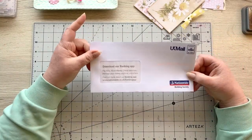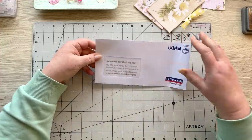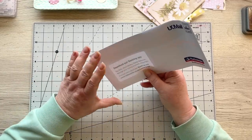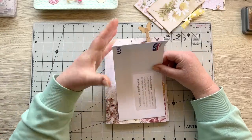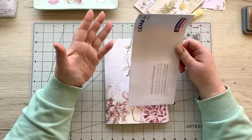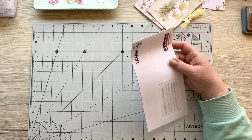A few things you need: go grab yourself a mailer. It doesn't need specific measurements — just one of these sorts of mailers. Sometimes in the US they're a little narrower and longer; it doesn't matter. This one is approximately nine inches by four and a half. As long as it fits onto your page, you can always trim it. If you don't have an envelope, just take two pieces of paper measuring four and a half by nine.